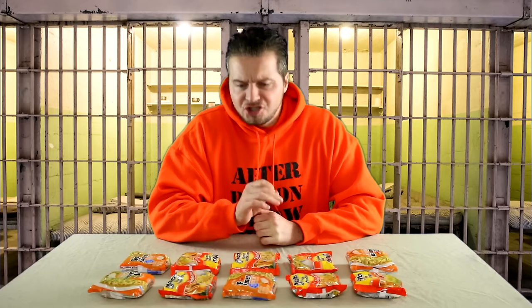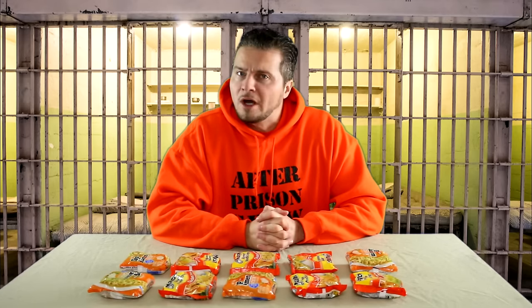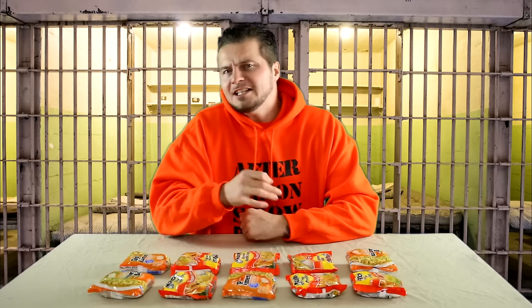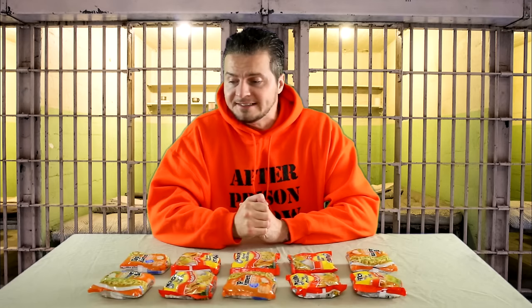When you think about just how many different ways you can prepare a ramen noodle while locked up, there are a lot — 38 million different ways. But in this video I've only chosen 10 different ways, and each one I've chosen for a specific reason.